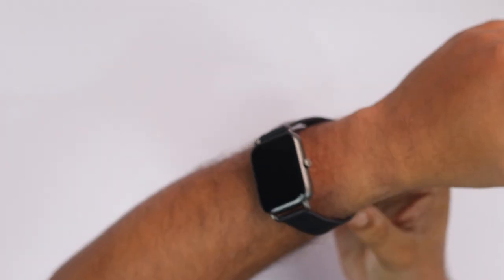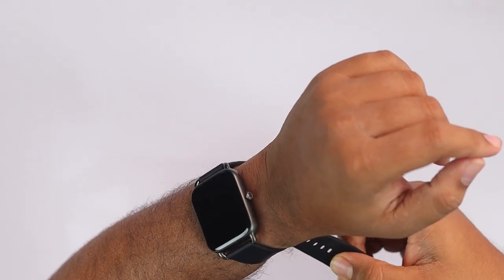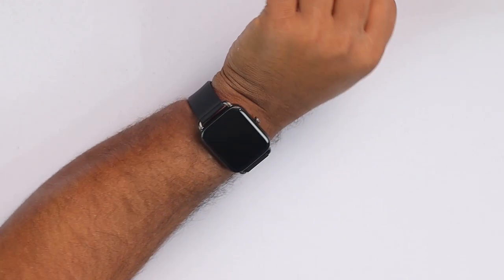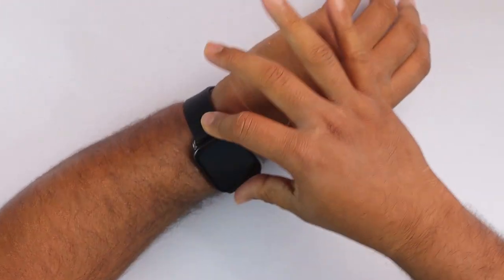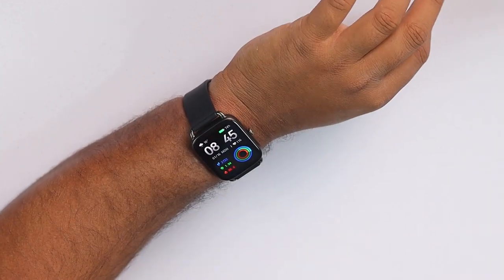The smartwatch feels quite heavy on the hand and the display size is quite big, so if you don't have bigger hands then it will not suit you. Let's wear it and see how it suits me. Okay, nice and steady — nice and fit. As you can see my hands are not too big, but not too small either, so it's fitting somewhat.